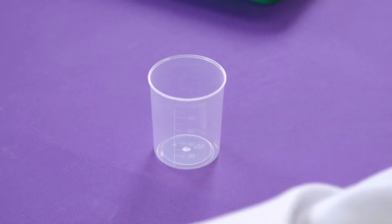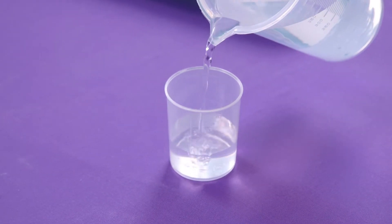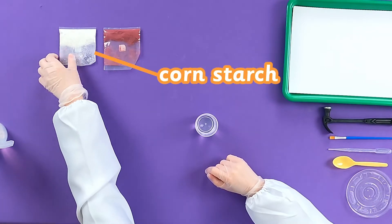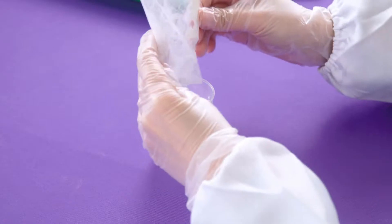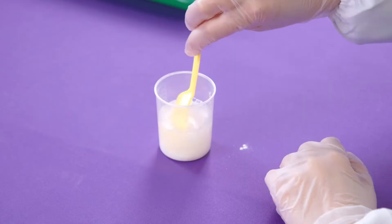Pour and measure 15 milliliters of water in your measuring cup. Then, let's dump this packet of cornstarch into the water. Use a spoon to stir it around.